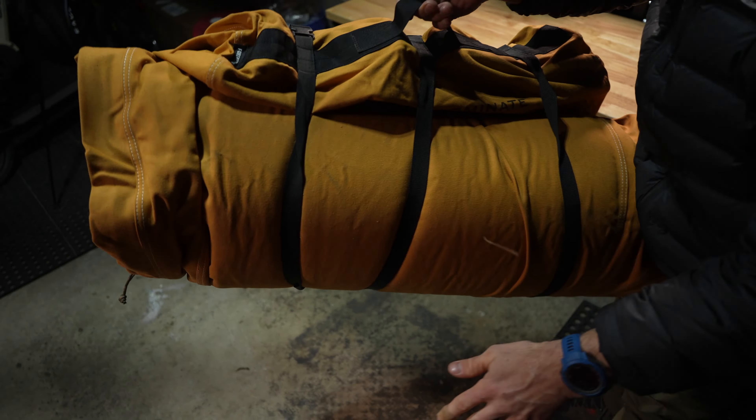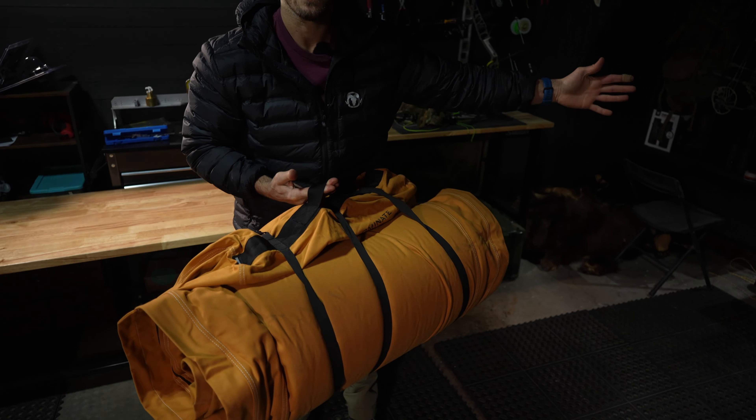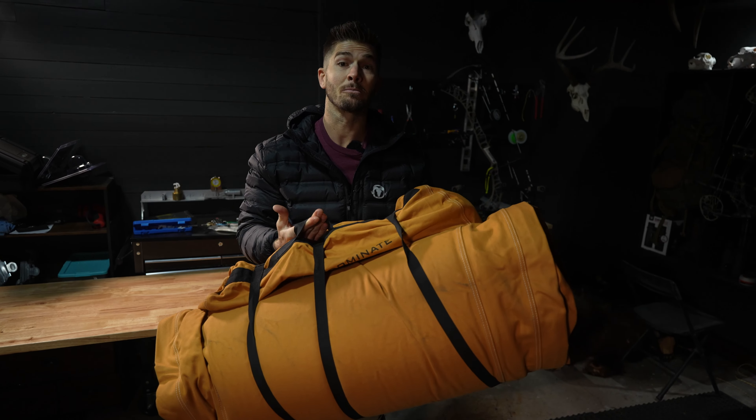Grab handle. You guys, this is basically the size of a duffel bag full of clothes. Roll this thing out and you've got an amazing, comfortable sleep system.